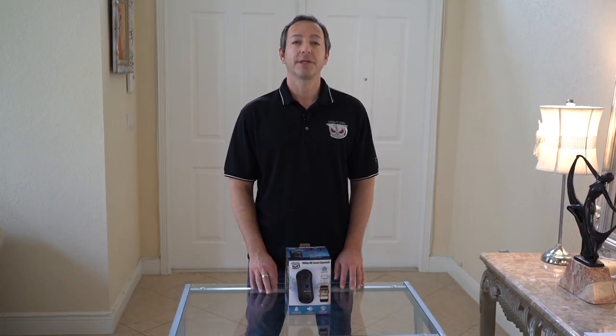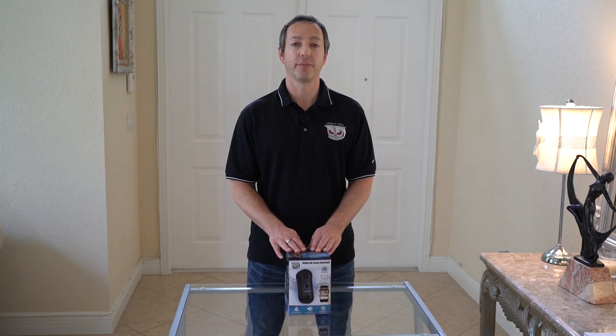Hey everybody! Today I'm going to lead you through the setup and installation of the Night Owl Smart Video Doorbell. Pay close attention to the on-screen text, which will provide some extra tips. Now let's get started.